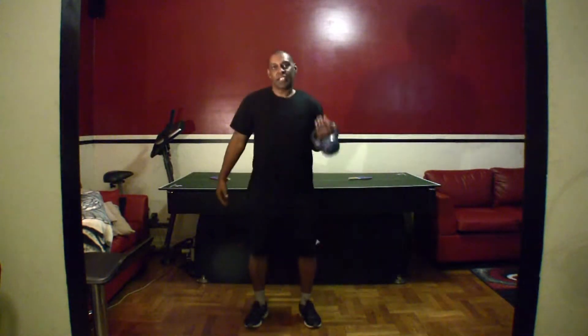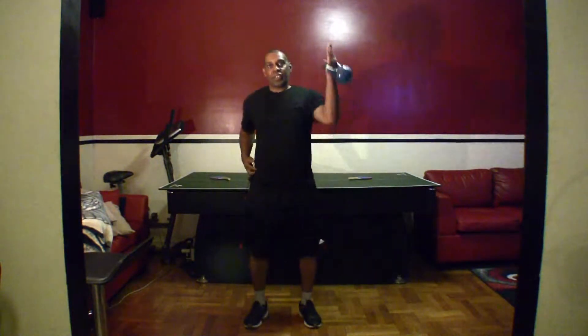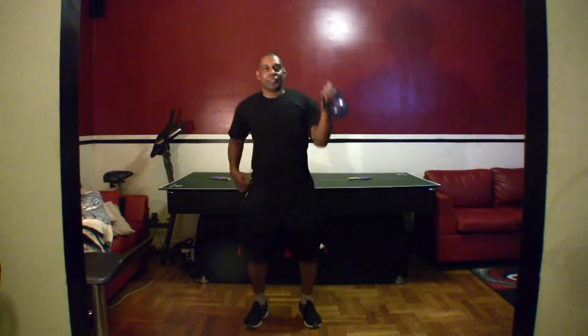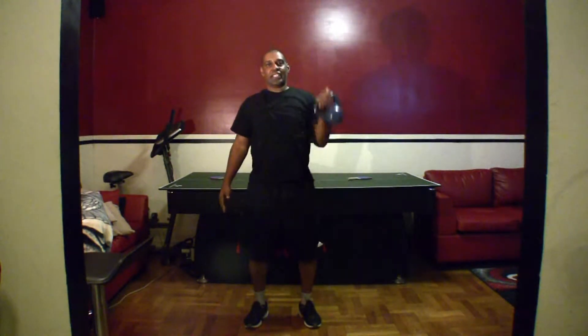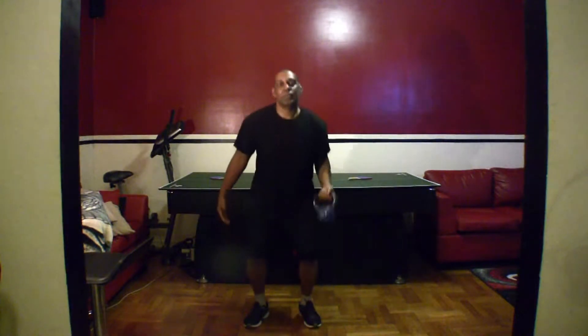So let's do it with the right arm. You guys ready? Let's go. One, two, three — got to hold my wire for my microphone. Four, five, six, seven, eight, nine, ten, eleven, twelve, thirteen. Twist those wrists. Fourteen, fifteen. Excellent.